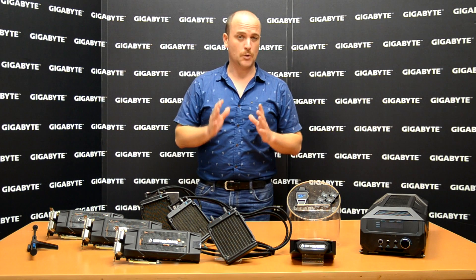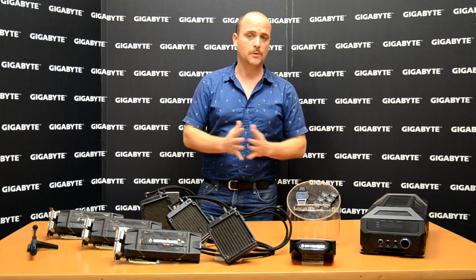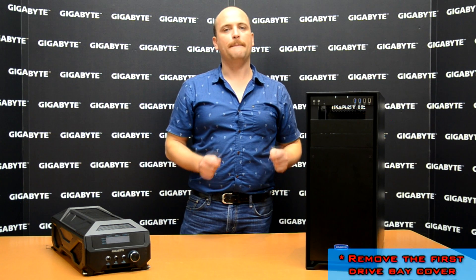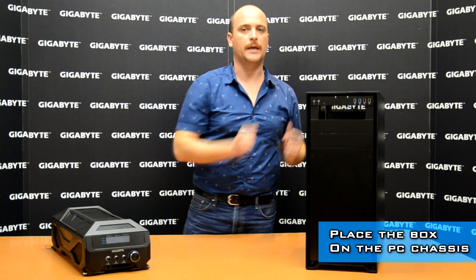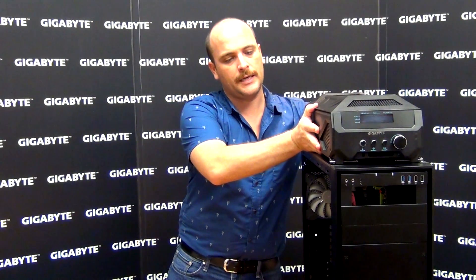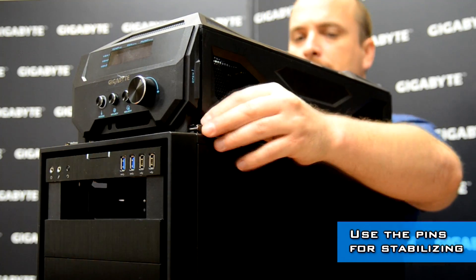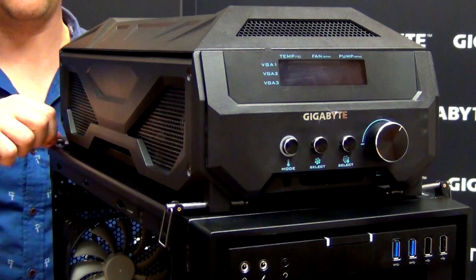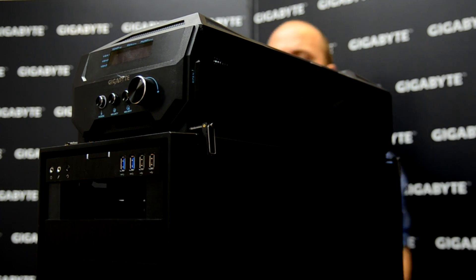Let me introduce step by step how to build the Water Force — I think it's going to be an easy process for all of you and we're going to do it together. First of all, you need a big case to support our water cooling box. Our water cooling box is going to be placed on the top of the case. Take the water cooling box, place it over the case. To make it stable, we place the four pins on the side — two in the front and two in the back. It's easy to adjust for different sizes of cases. There, you have a stable water cooling box over the case.